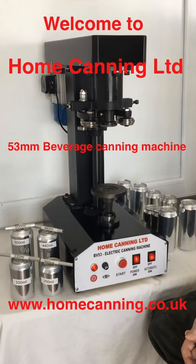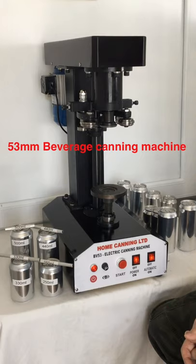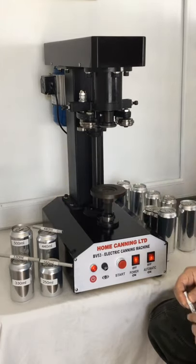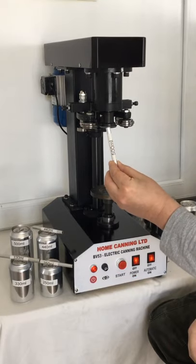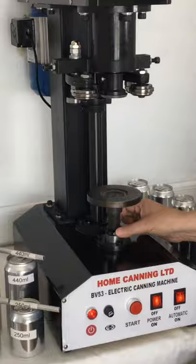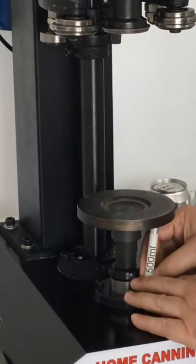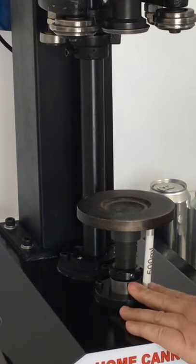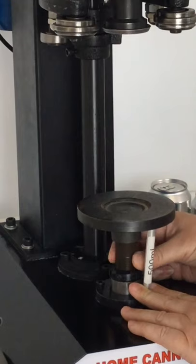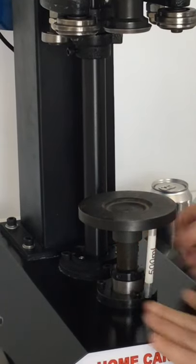Just a quick video to show how to change the base plate height for different can sizes. First you need the 500mm feeler gauge. Loosen the locking nut and place the feeler gauge underneath the base plate like so. Then adjust the base plate until it's touching the top of the feeler gauge like so.